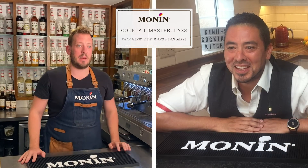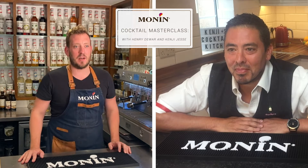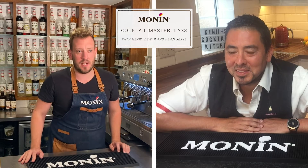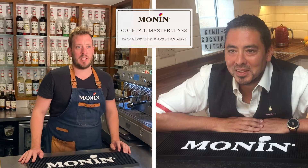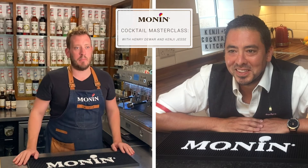Welcome to today's Masterclass. My name is Henry Dewar. I'm part of the Beverage Innovation team here at Monin, and I find myself here at the Monin Beverage Innovation Studio in the heart of central London. Today I am joined by the lovely Kenji Jesse, and we're going to be talking about the difference between bartending at home and bartending in a bar scenario.